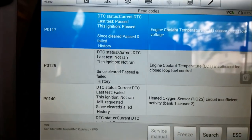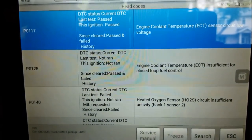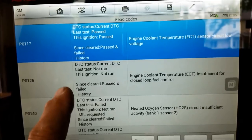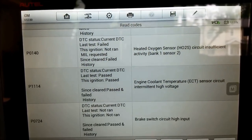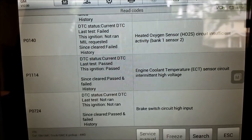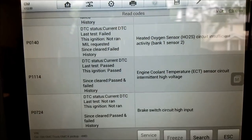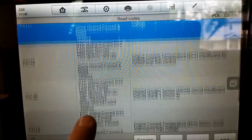Point number two - I'm going to flip this around real quick to show you another issue with the code reader. I plugged in my little reader and got two codes: P0140 and P0117. It did not tell me there was a P0125, it did not tell me there was a P0114 or a P0724. I don't know why it didn't tell me that. Just be careful if that's all you have - it's not a crystal ball, and it didn't even tell me all of the codes that were in it, which could lead you down a wrong path. Keep that in mind.